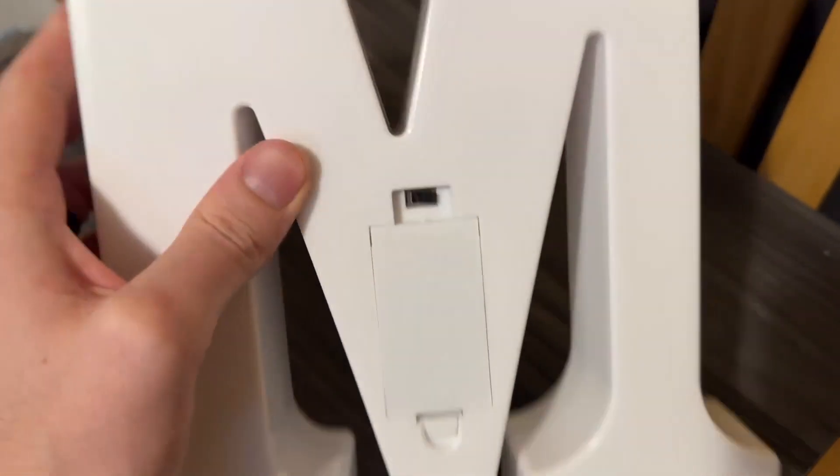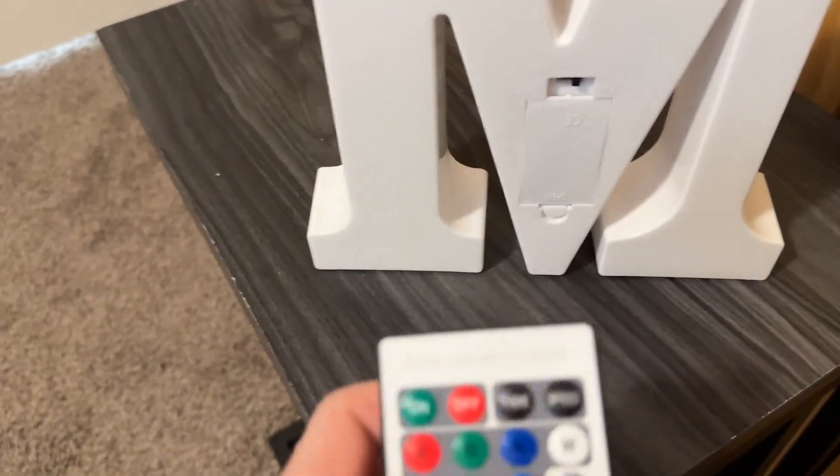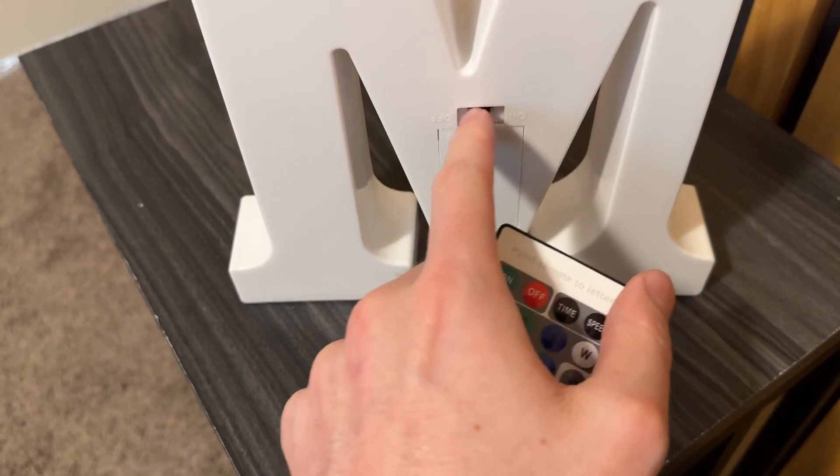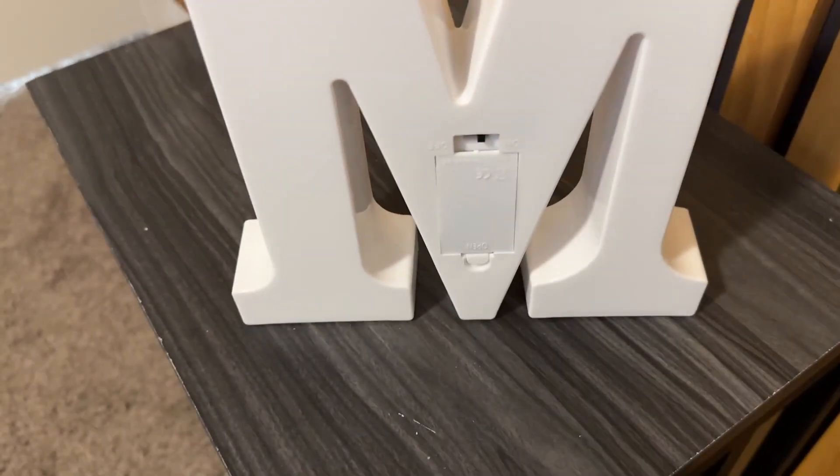On the back, you have an on and off switch, but you can also change it on and off with the remote. If you do want to turn it on and off with the remote, you do have to have it on here, so I'd recommend probably just keeping it on all the time and then turning it off with the remote.